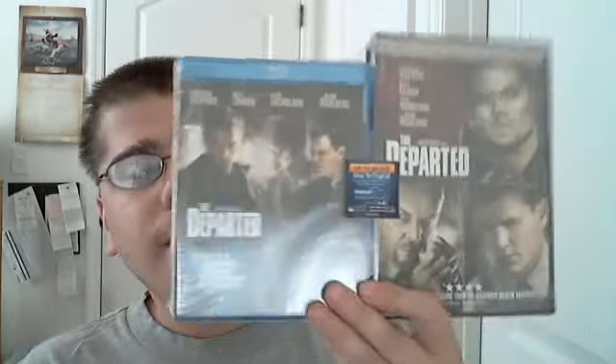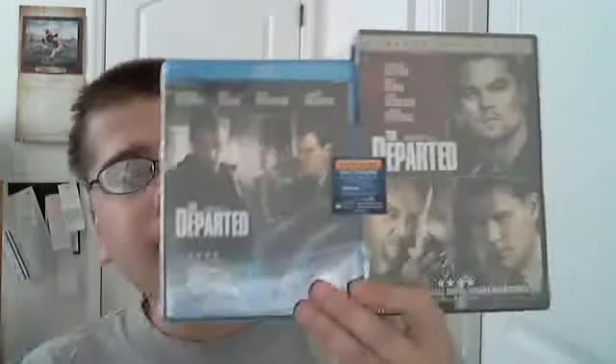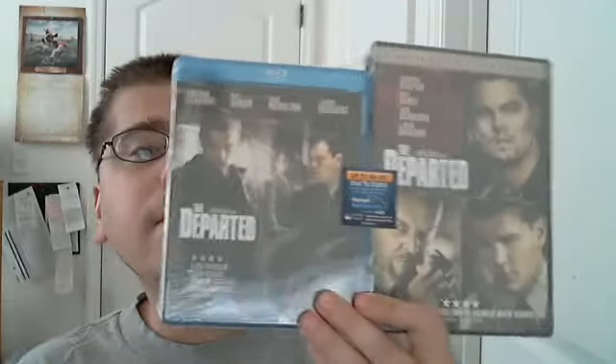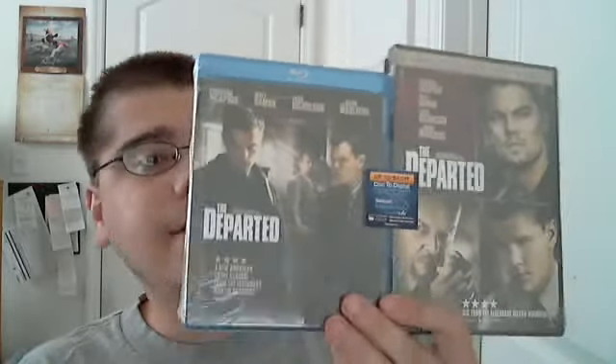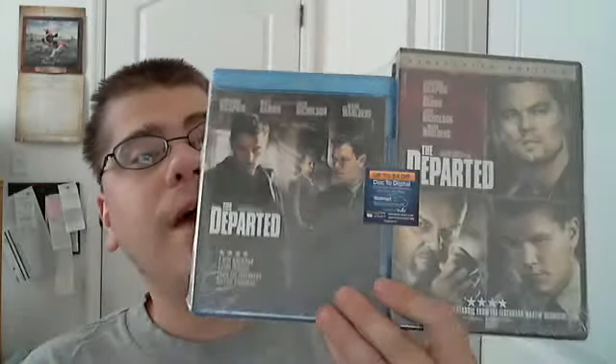Right now, Walmart is selling these combo packs for $9.96 — you get a Blu-ray and a DVD. Unfortunately, if you're looking for the two-disc DVD, this is only the one disc. But it is a cheap way to get a DVD, and this essentially makes both of these $5 a piece.